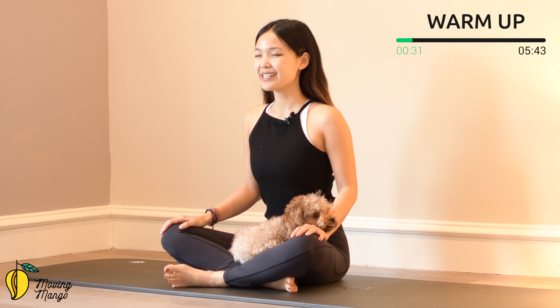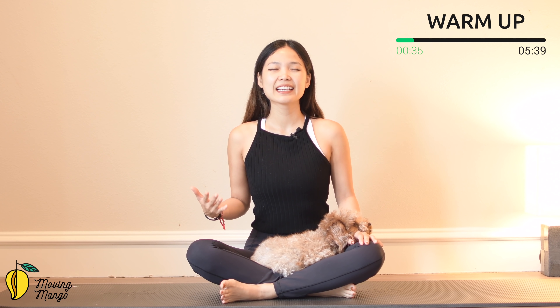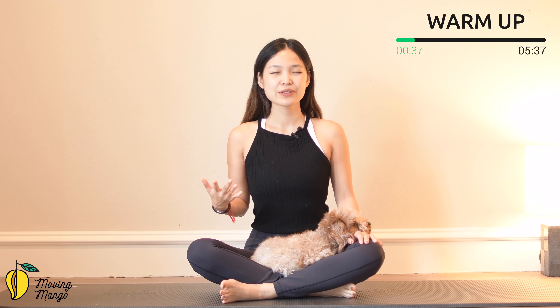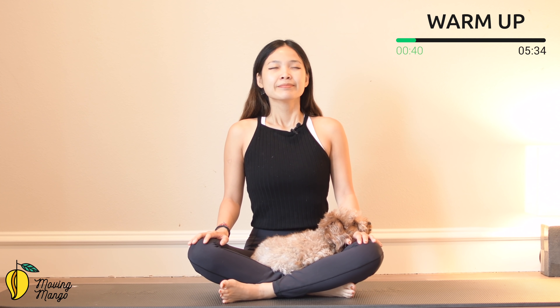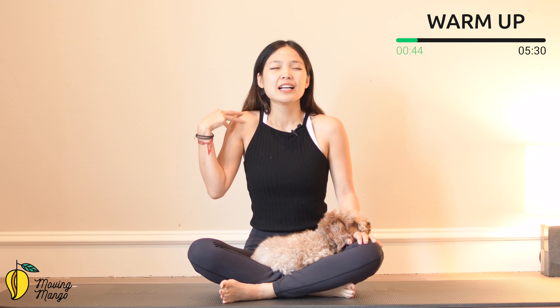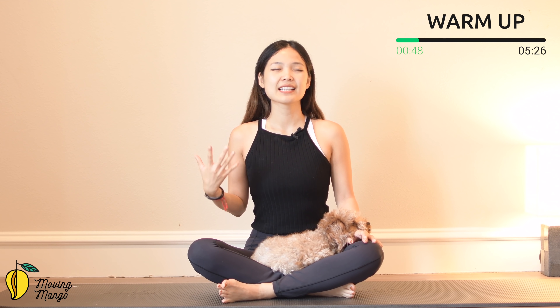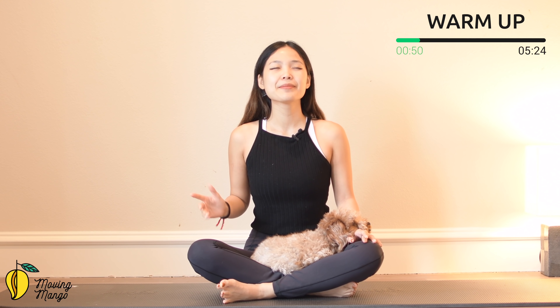Do a couple more times here with your own breath. Feel your body connecting to the mat through your sitting bones. Inhale and exhale. Now make sure you relax your shoulders — don't lift them up when you inhale and exhale. Just really relax and keep it in the same position.